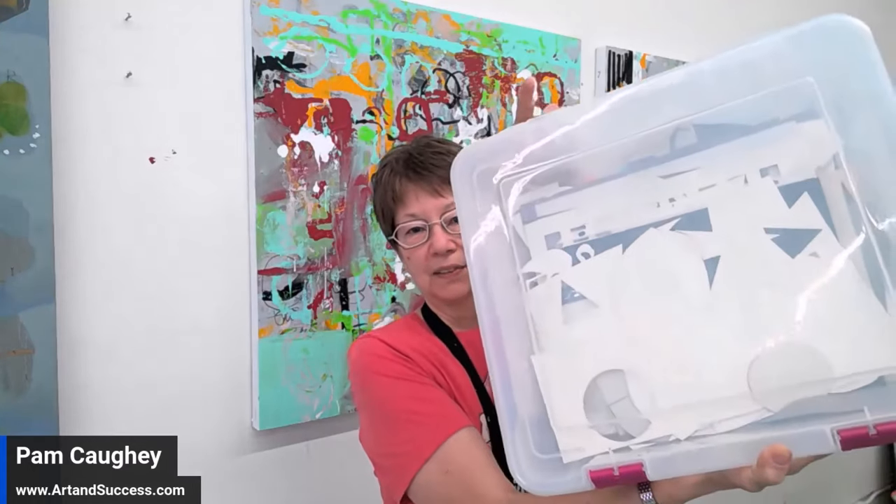What I want to do today is start to work in some shapes that I love. I've got my container here full of shapes that I've cut out over time — you could call them stencils, but they're letters, numbers, just unusual shapes. I'm going to start playing, but playing now with shape rather than color and texture. That was all very playful, but now I'd like to move this painting forward with shapes that I know I really respond to.